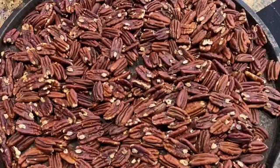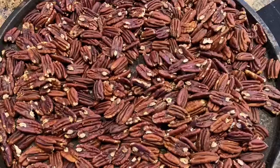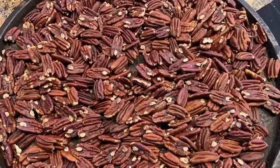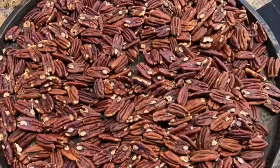I buy them by the five pound bag and we roast — I think this was six cups of pecans on this big pizza pan. Six cups of pecans and I've already used about three cups of them today.